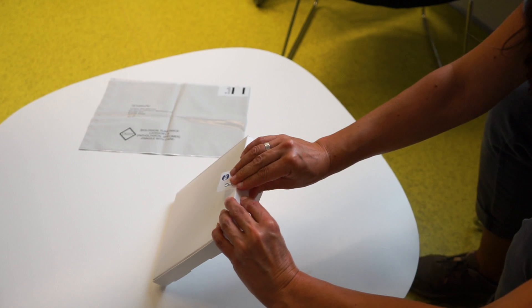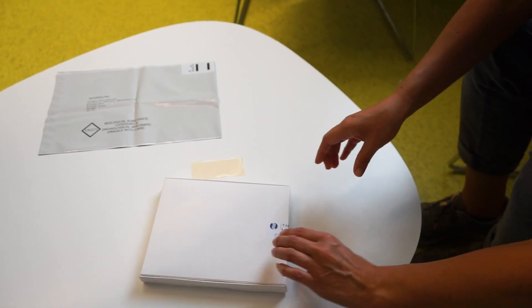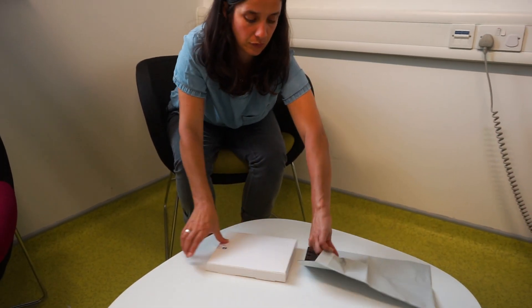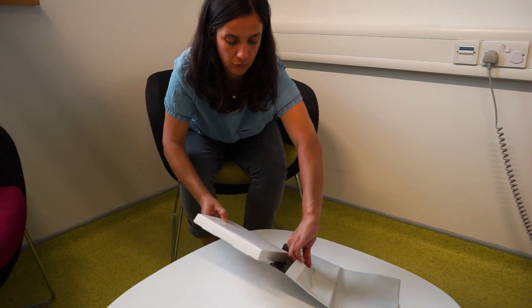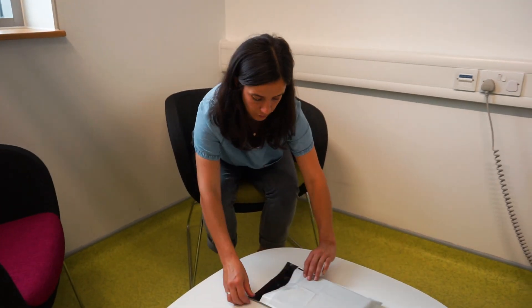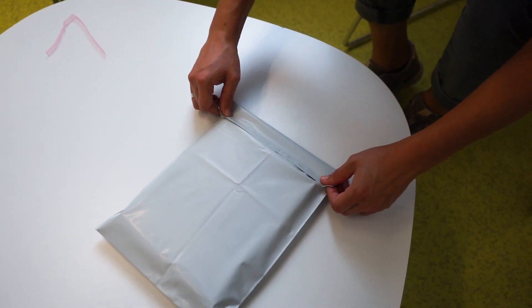If you've decided not to test for HIV and syphilis, please check that you've labelled everything accurately and clearly. Remember, samples which are not labelled properly may not be processed and you may not get accurate results. To return your sample, seal the white box with the security sticker and place it in the prepaid mailer envelope and then pop it into any post box.